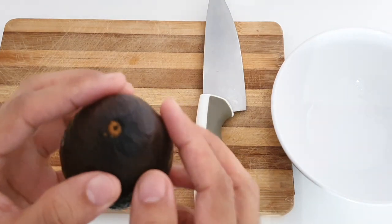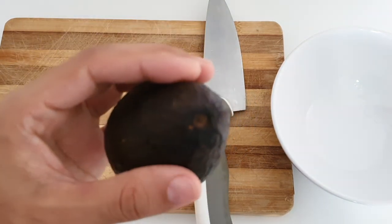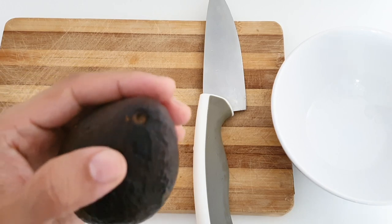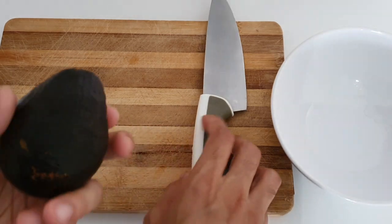First we see if the avocado is ripe or not. You can see that it's very well ripe, and that's how you can identify the avocado. Now we cut this.